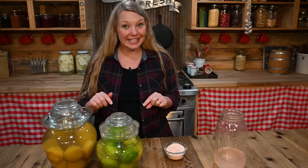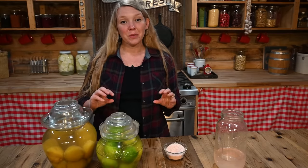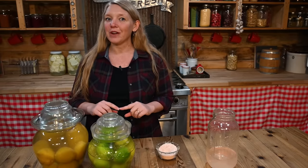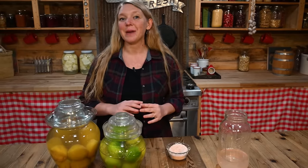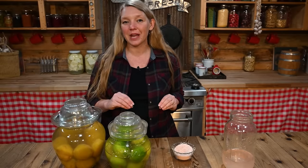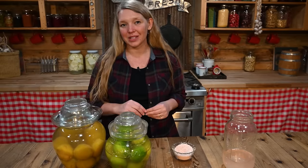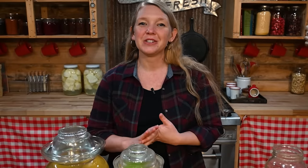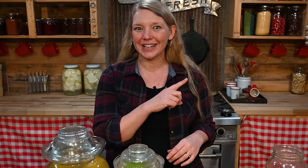Anytime after two weeks, you can start getting into your limes — pull one out and use them whenever you need them. Just make sure the remaining limes always stay underneath the liquid level, and make sure whatever you use to get the lime out is impeccably clean. You don't want to introduce any other bacteria or yeast at that point. Now you can always have a lime on hand. Fermenting is so amazing! If you want to check out any other videos on super easy but super amazing ferments, check out this one right here.